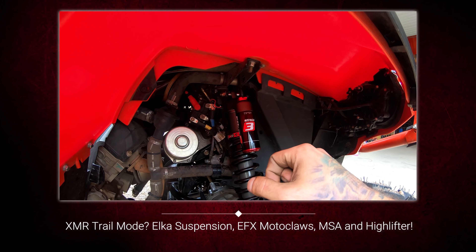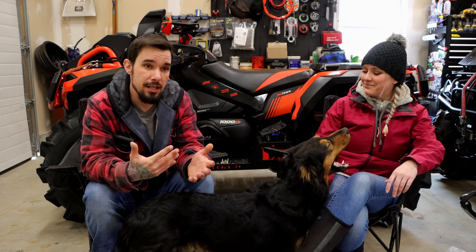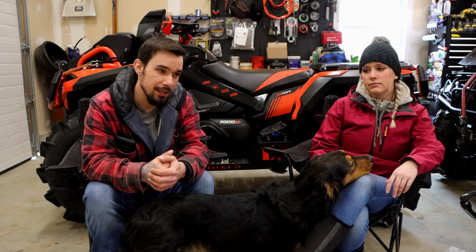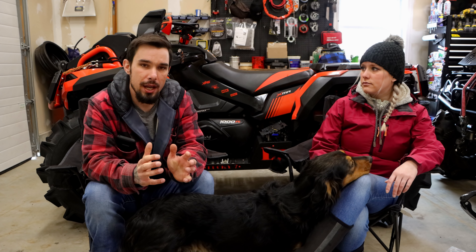The vast majority of the issues were fixed by going with Elka suspension — we also have a video for that if you're interested. That being said, the 2019s and 2020s started making changes with the suspension, so I think even Can-Am knew that some changes were required. Definitely a dislike for me was the ride comfort and still kind of is.